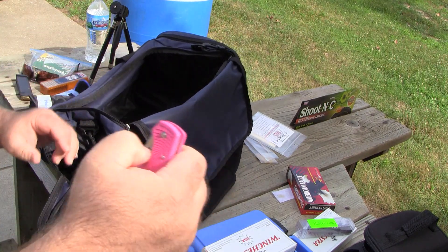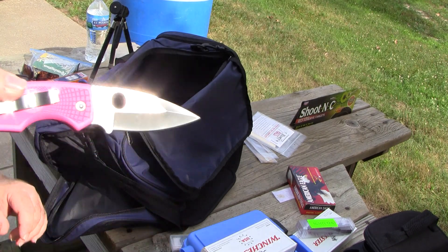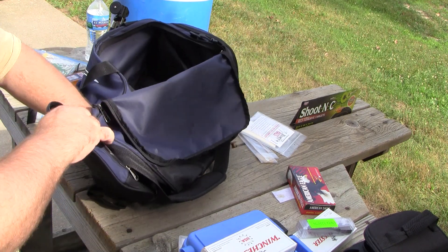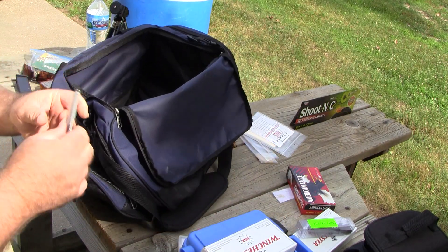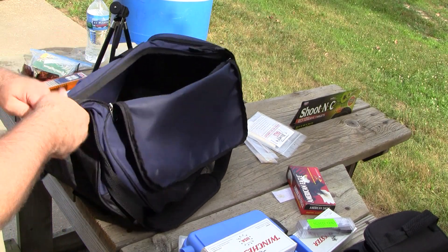Another Spyderco — the Native. The 'breast native.' A bunch of spent shell casings, and an extra battery for my cell phone for whatever reason.